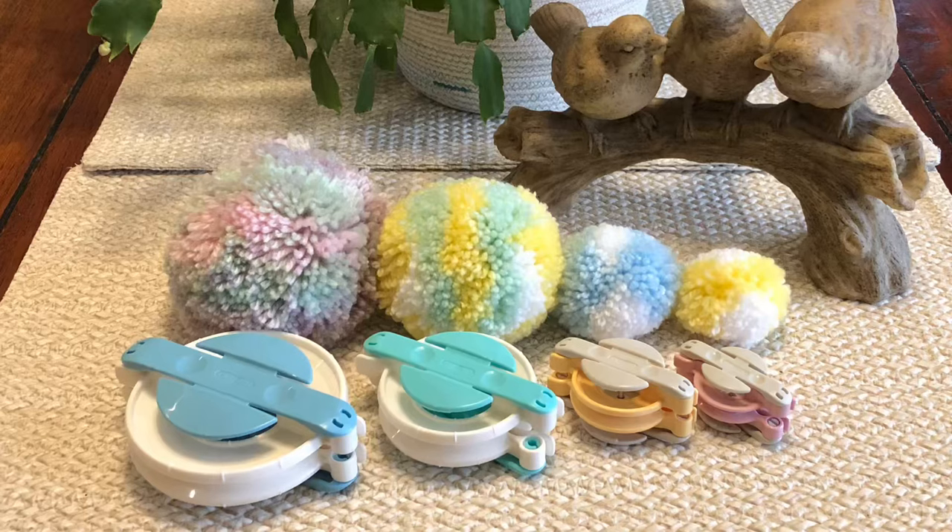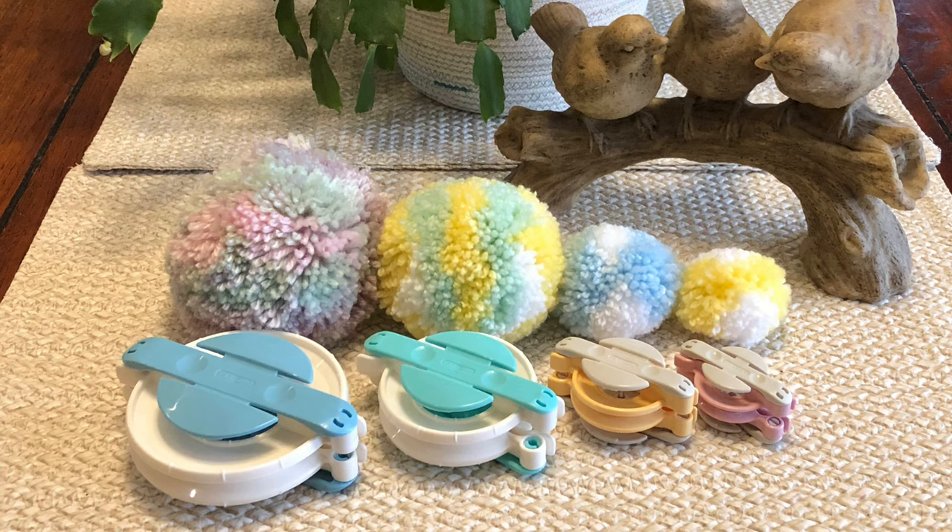Hello again, this is Shelly from Koala Knits and Knacks. Thank you for clicking on this video.